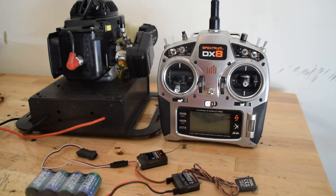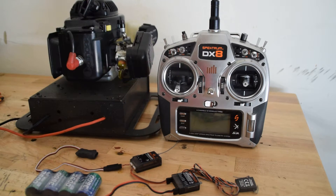It can be connected with any gasoline engine — two-stroke, four-stroke, does not matter — magneto or electronic ignition. At the moment it's connected with the Spectrum DX8 and a TM1000 telemetry module. So I'm going to run the engine and do a little bit of test.